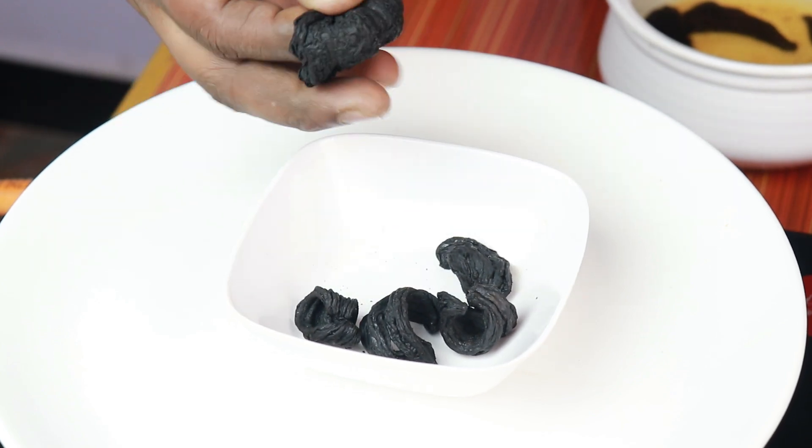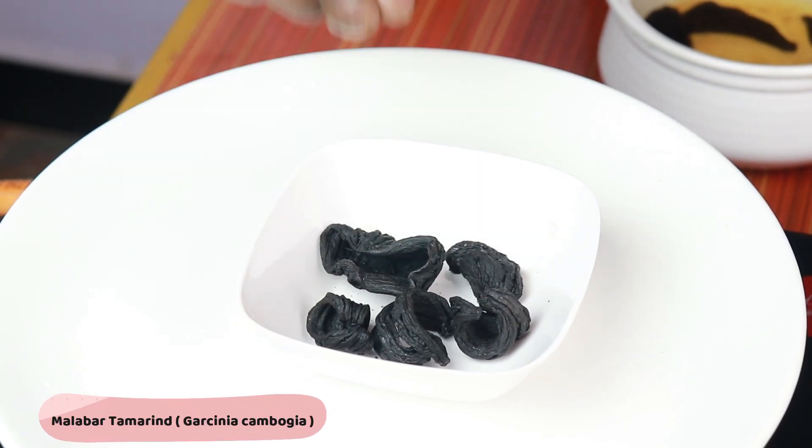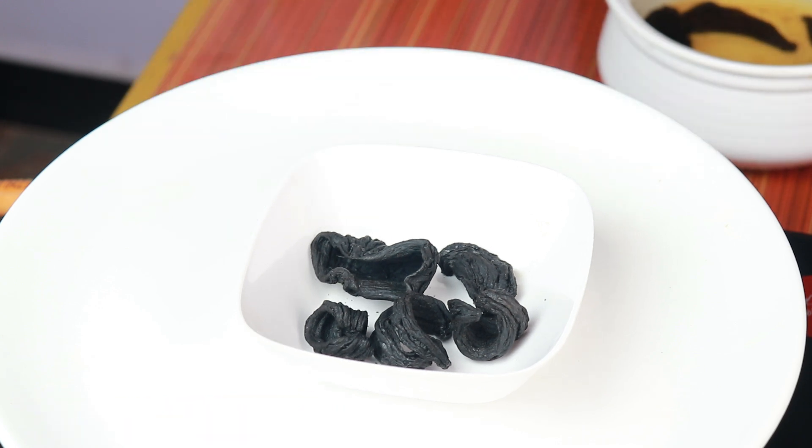This is the recipe for a small bowl. I think it's very good.